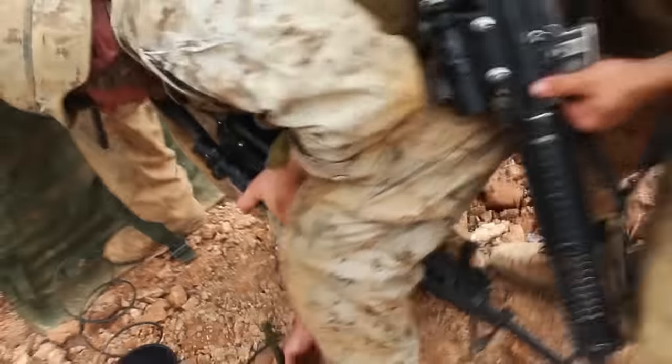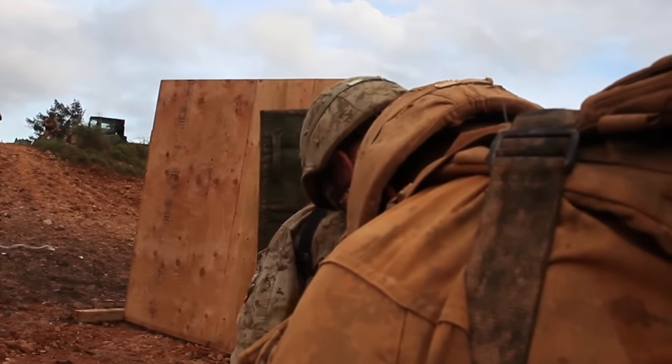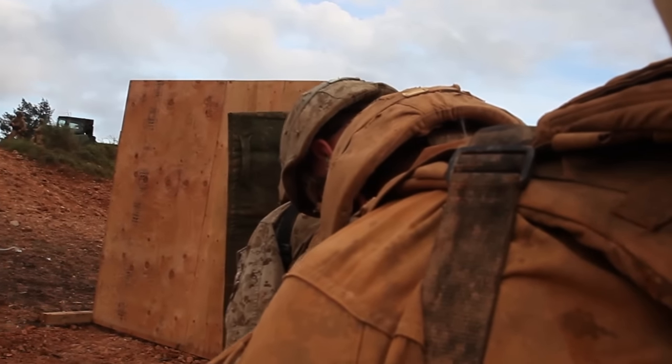Breacher, you have control. Roger, I have control. Stand by. Five, four, three, two.